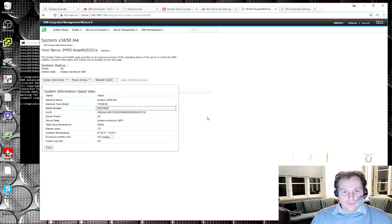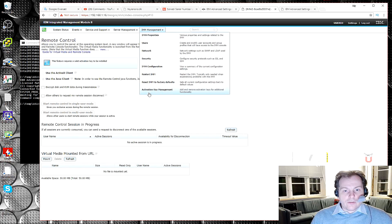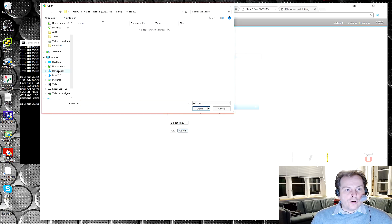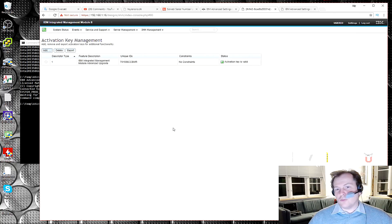That means we can go into remote control. This feature requires a valid activation key to be installed — yes it does — and that's why we go down into activation key management. We can see that there is nothing currently installed. Now I should be able to go out and select the key file from the downloads folder. Here's that one — open, click OK — and success! Close, and we're all good to go.